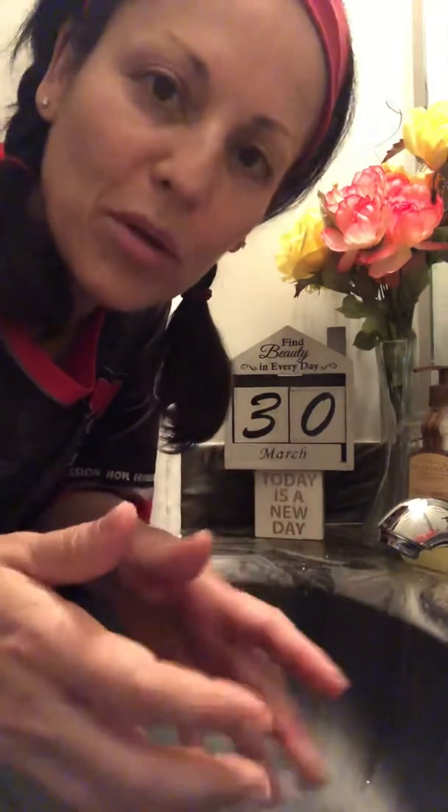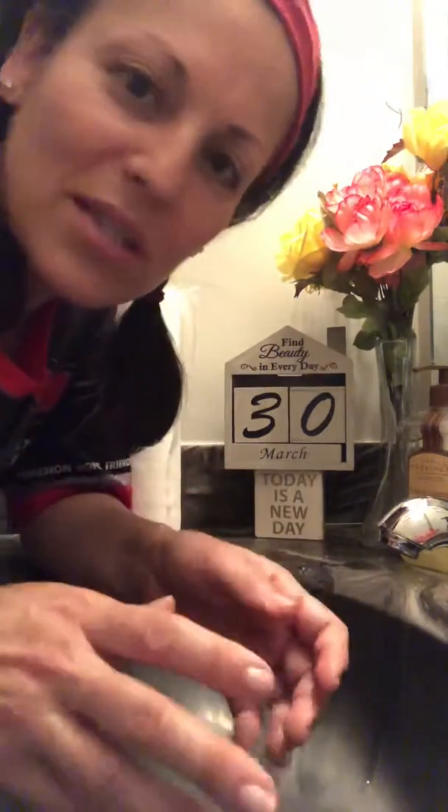Hi kiddos! For those of you who are asking me how long you should be washing your hands, I just want to let you know: do more than the 20 seconds that they're telling us, just to be on the safe side.